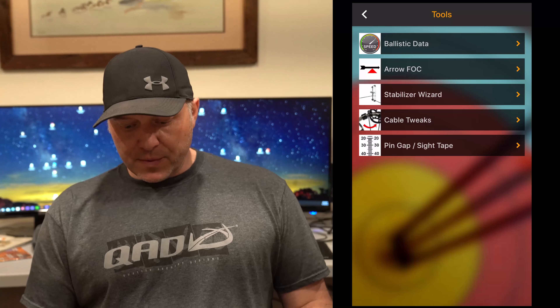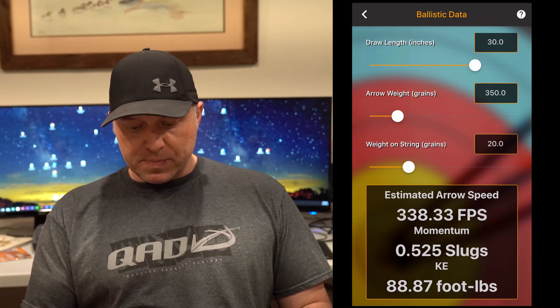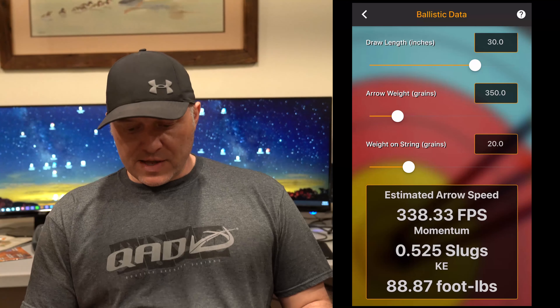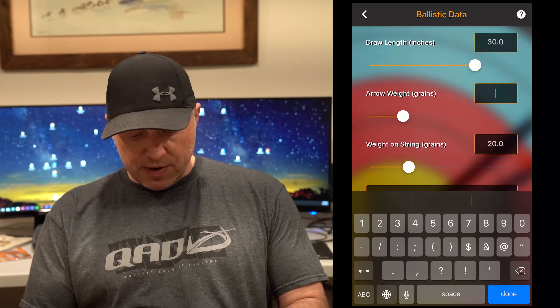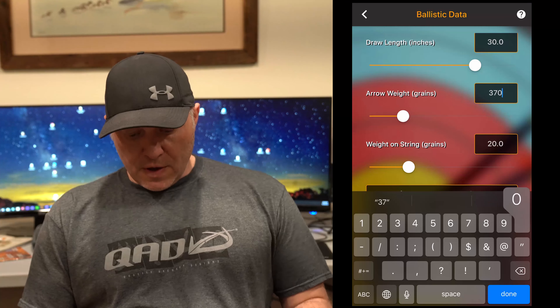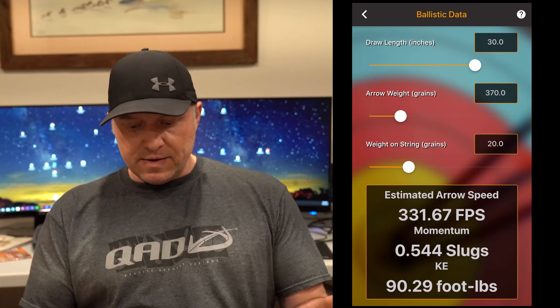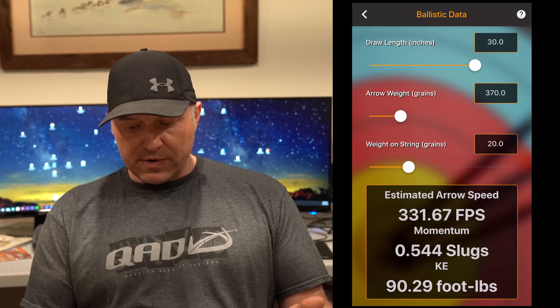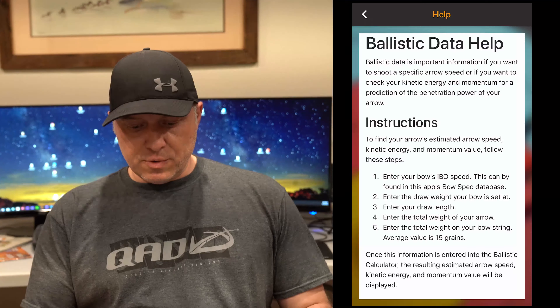The next tab is the Tools tab. Here are five tools that are pretty handy. The ballistic data tool — you're going to input your information and you will get your estimated arrow speed, your momentum, and your kinetic energy. Just slide the sliders or touch the text box to manually input your info and it'll automatically calculate the data fields. If you have a question on any one of these calculators, just click the upper right question mark and there'll be a detailed instructional page. So there's the ballistic data.